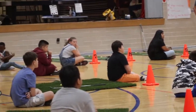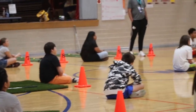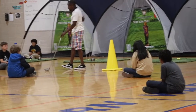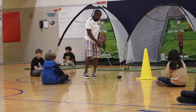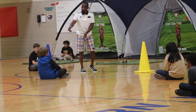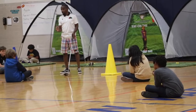First things first, we're going to talk about safety. We're using real clubs, so you have to keep the clubs down on the ground when you're not using them at the station. Always look out for the other students. Before you get ready to swing, make sure you don't just swing back if somebody's in the way. Make sure everyone's clear before you swing.